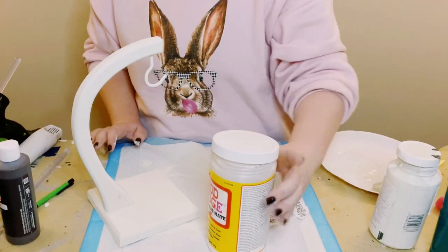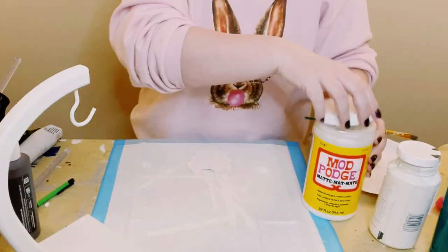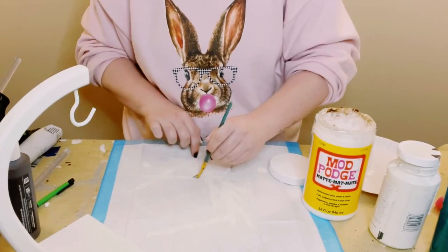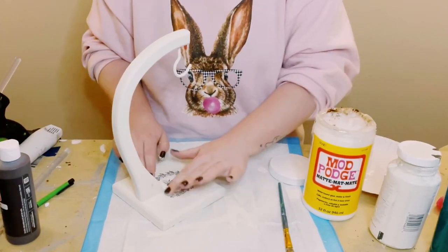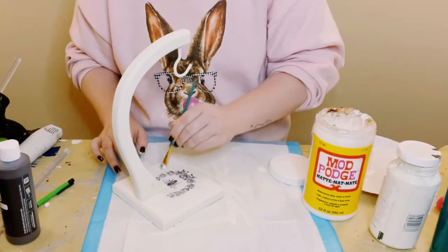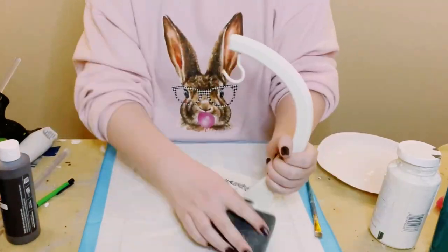I then found a good placement for it on the bottom of the banana stand. Using some Mod Podge, I just applied that onto the back of the clip art and then placed that down at the bottom of the stand. Smooth it out with your fingers to make sure it is completely smoothed down, and then go over it again with another layer of Mod Podge to seal and protect it.